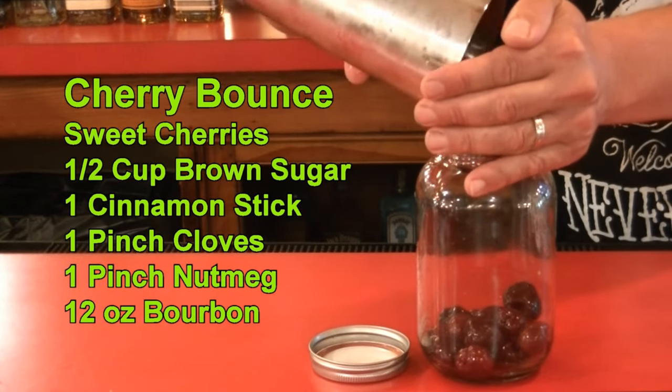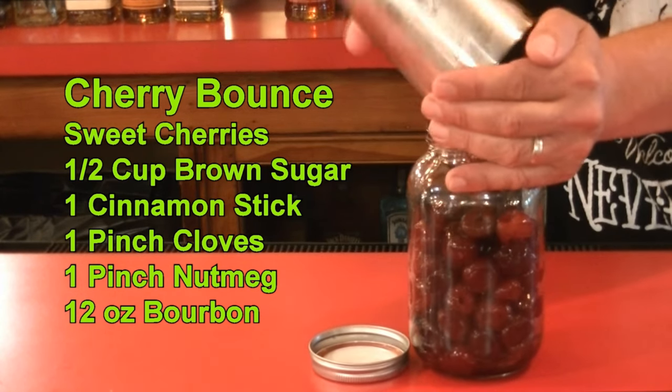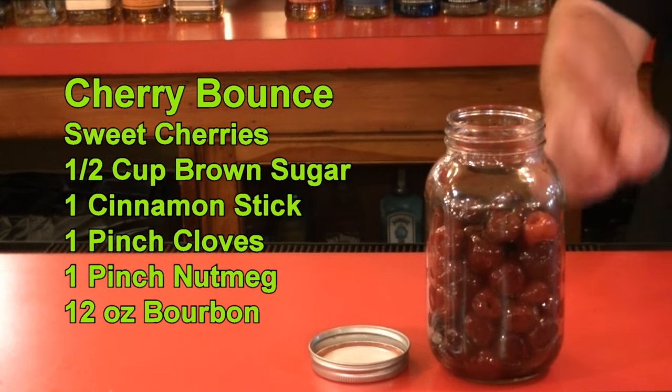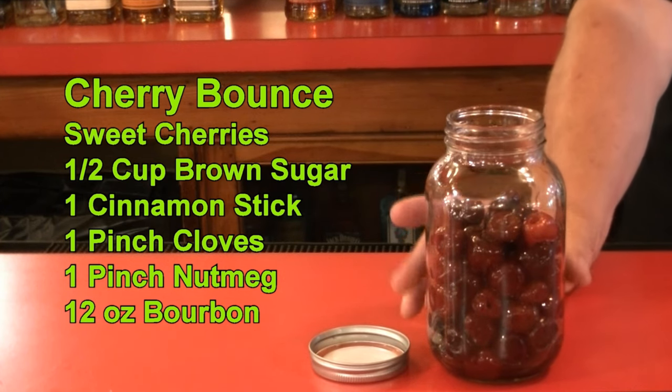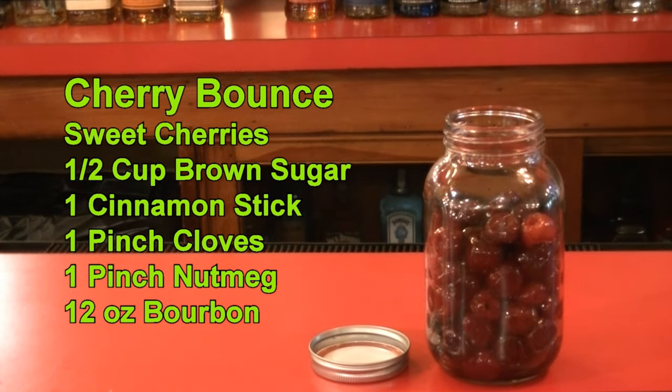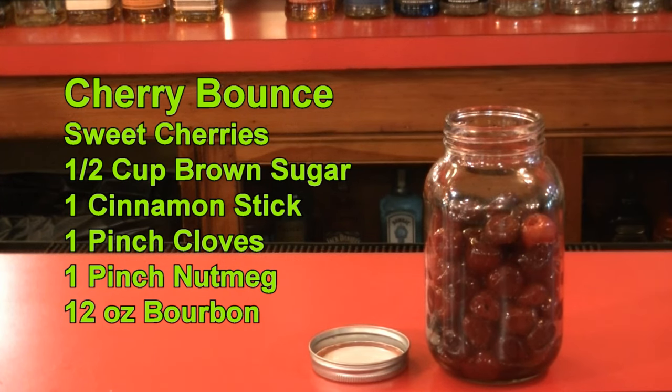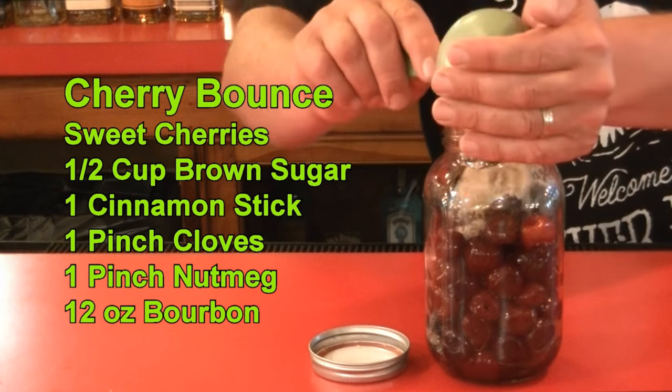You could buy frozen cherries, which is so much easier — that way you don't have to pit them or anything. Fill that up about three-quarters of the way with your cherries; these were frozen cherries that I just defrosted. And then we are going to add a half a cup of brown sugar.